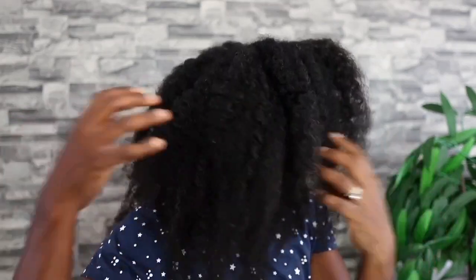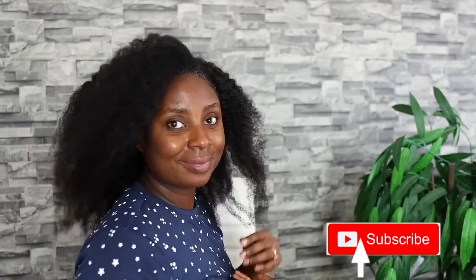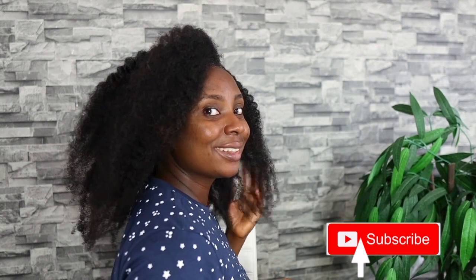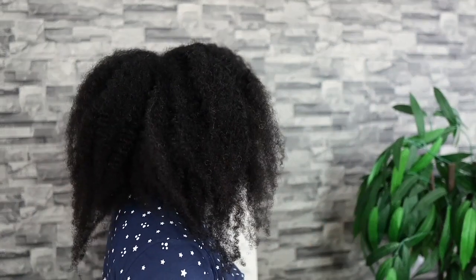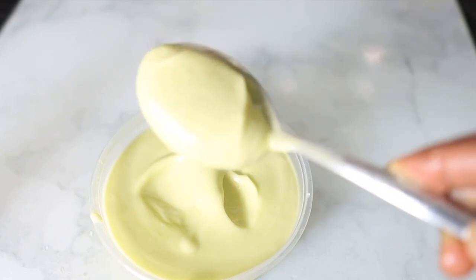Hey guys, it's your girl Vanessa here — welcome back to another video! If you're a returning subscriber, I really love and appreciate your support. If you're new here, definitely consider clicking that subscribe button to join the family. I make lots of videos on natural hair, lots of DIYs to help us grow strong, healthy, and long natural hair. If this is the kind of stuff you're into, be sure to click that subscribe button and your notification bell so you know when I post a new video.